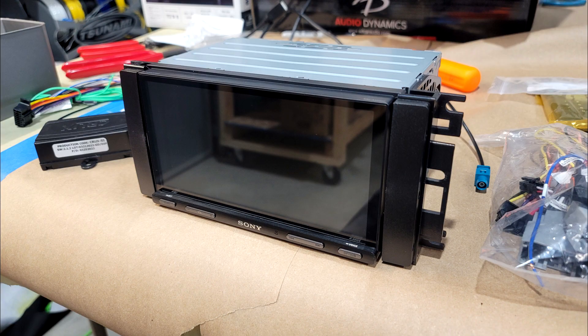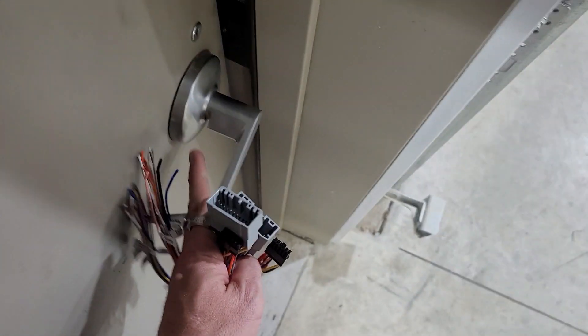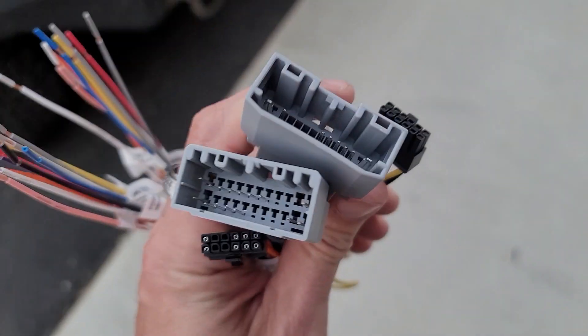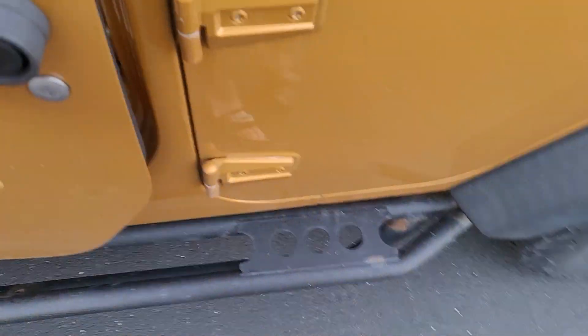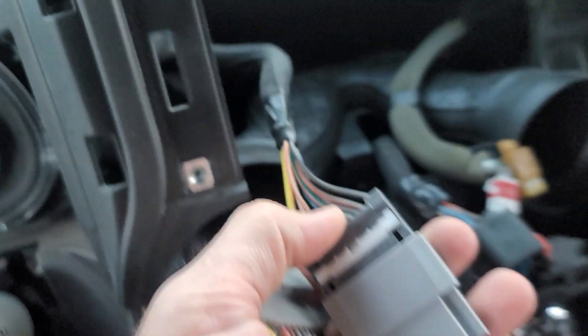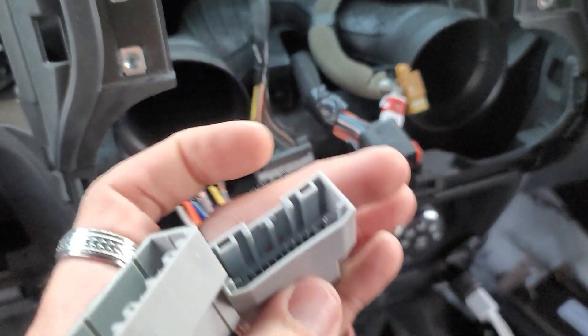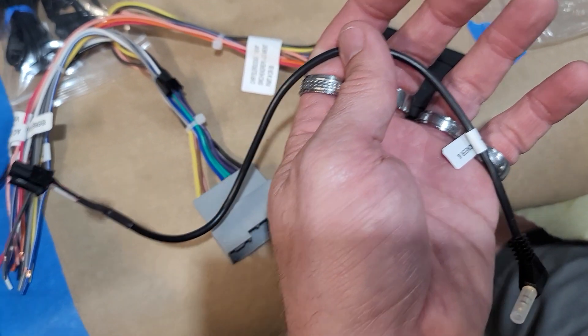You do get two plugs — one's more rounded and one's more squared. I believe the rounded one is for 2012 and up and the square one is for 2012 and under, but I just want to confirm. Ours has got the rounded one, so it should just fit right into this rounded connector — yep, it just slides right in. So that's what we want to go with, the more rounded one.